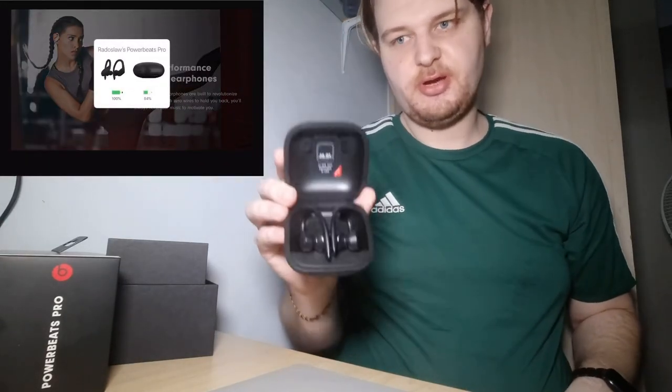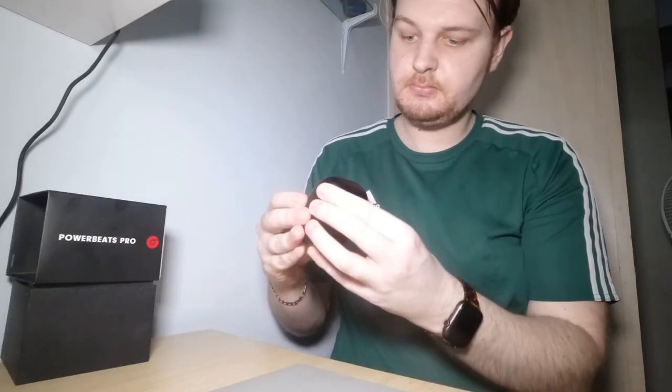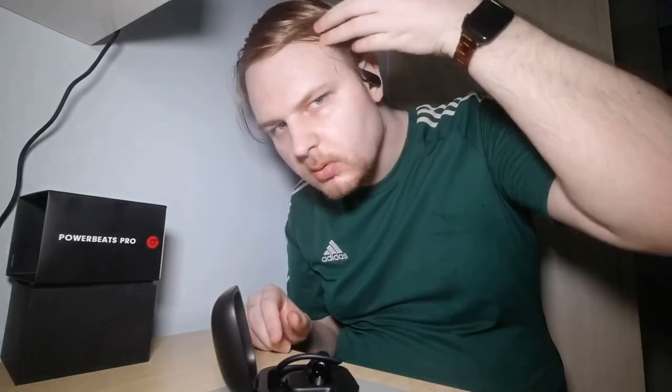On your Apple device, it will detect that you opened the case and you can connect in one click. Automatically when I put them on my ears, I hear a sound letting me know they're connected, and it also shows the battery level on my iPhone screen.